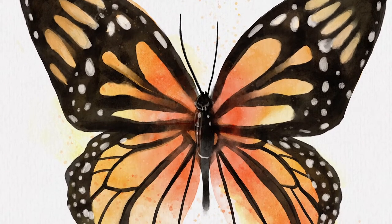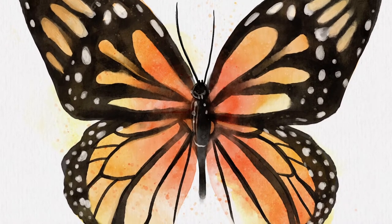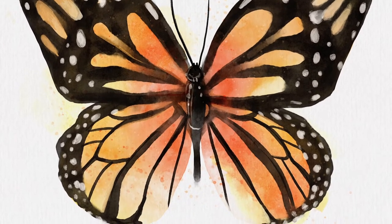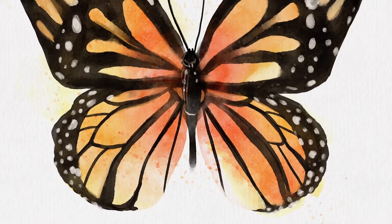Hello wonderful people, it's Genevieve and in this video we are going to draw a watercolor monarch butterfly in Procreate. This video is totally beginner friendly but it is a little bit longer so make yourself comfortable, grab a cup of tea, hot chocolate, coffee, whatever you're into — create a new canvas in Procreate and let's start drawing.